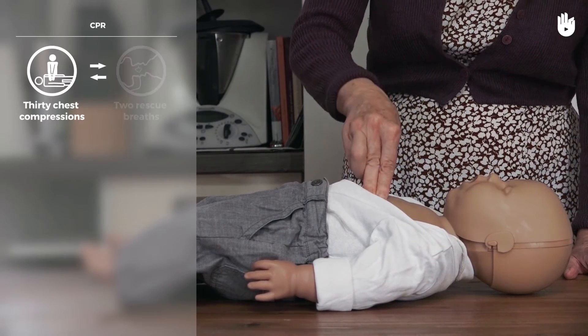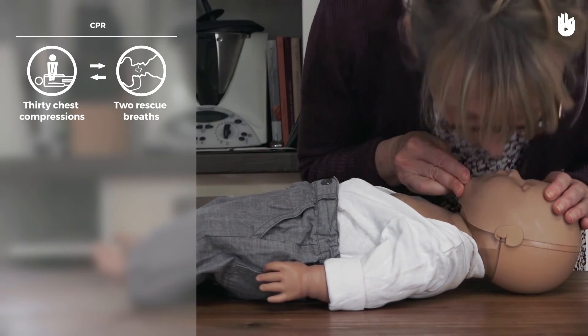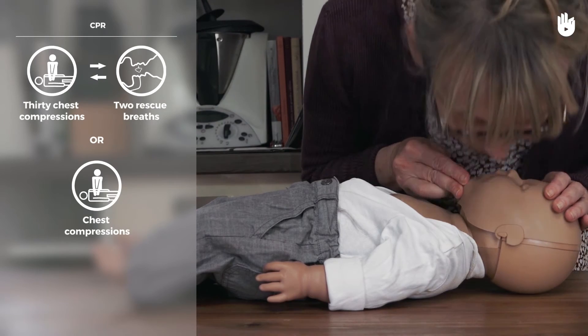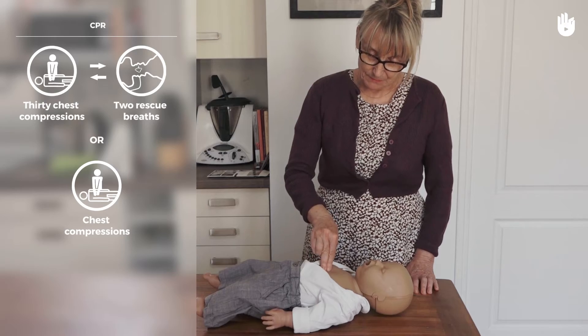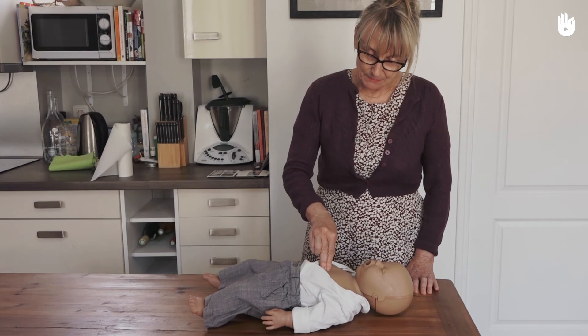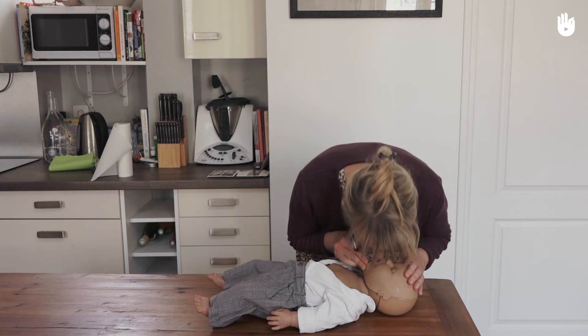Alternate cycles of 30 compressions with two rescue breaths if you know how to give mouth-to-mouth breathing. If not, do chest compressions only. If you give rescue breaths, put the baby's head in the neutral position before doing so. Place your mouth over the baby's nose and mouth and check that the chest inflates.